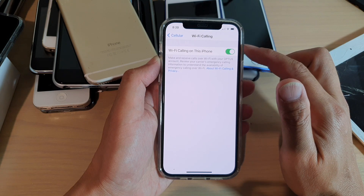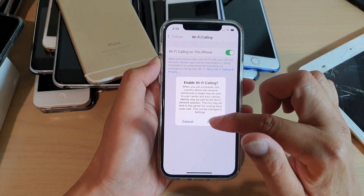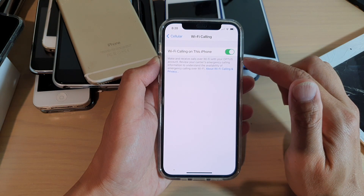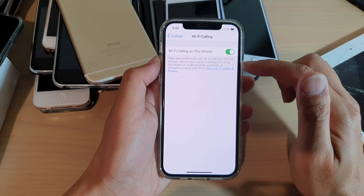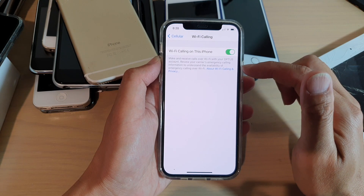On the top here, tap on the Wi-Fi Calling on this iPhone switch to turn it on or off. It says here: make and receive calls over Wi-Fi with your network carrier account. Review your carrier's emergency calling information to understand the availability of emergency calling over Wi-Fi.